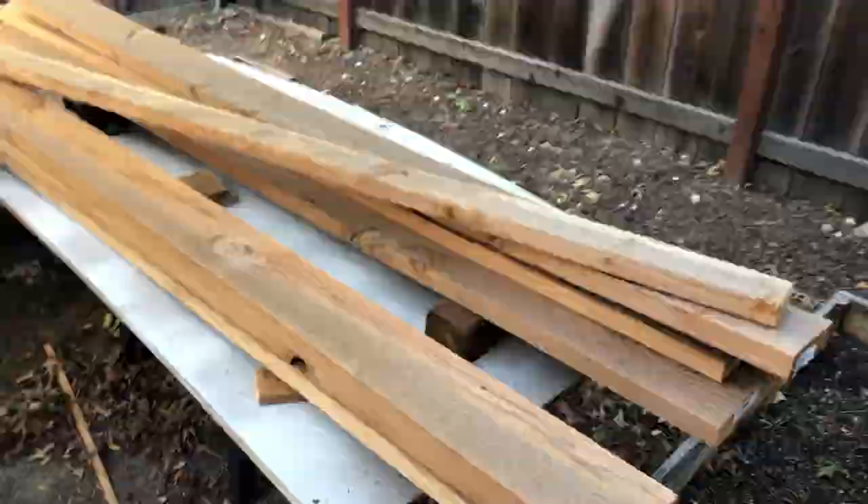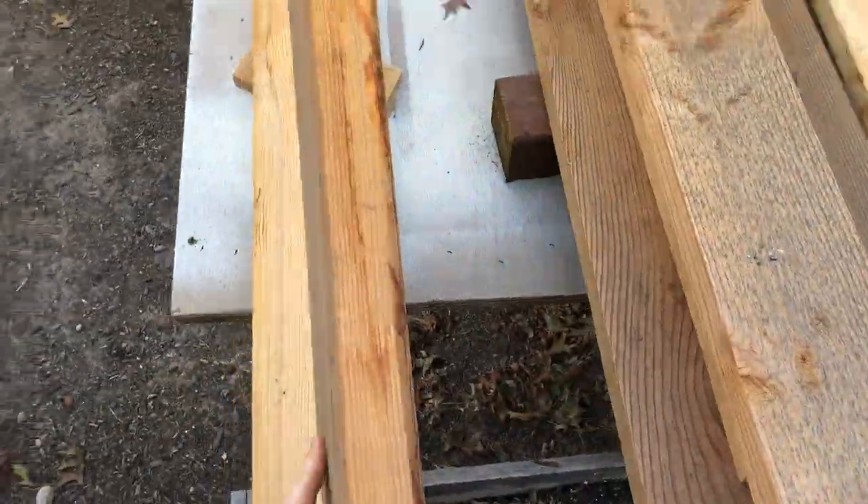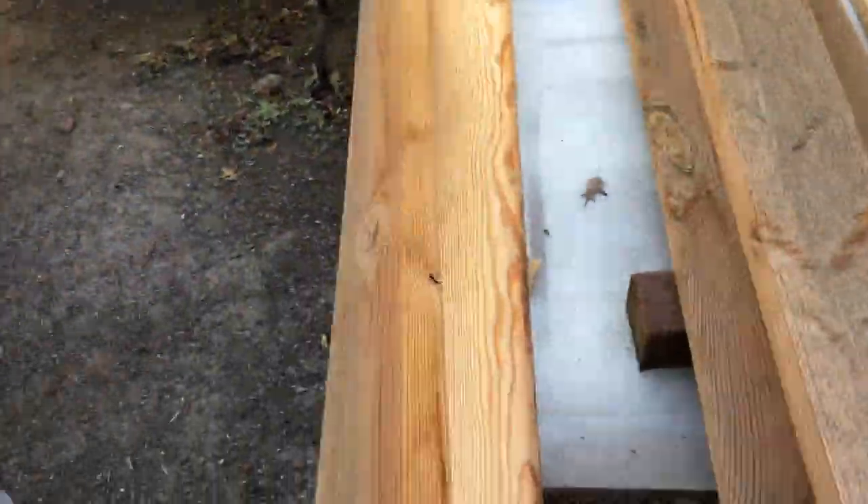Hello everyone. I'm building a kitchen table. I'm just going to my backyard for some lumber — these are just typical 2x6's from Home Depot.